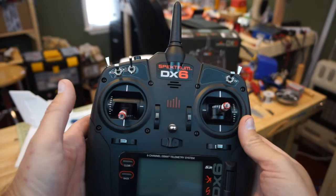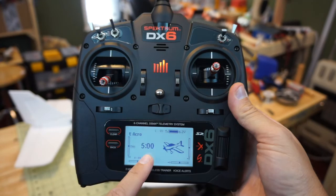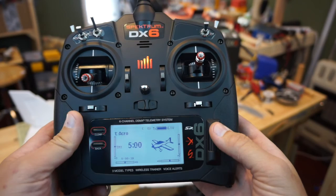Before we power up the aircraft, we want to start by building our aircraft inside the radio. When we power it up for the first time we should see a screen with a little picture of an airplane. Our default timer is five minutes and we'll have ACRO at the top. One of the first things I like to do is turn down the volume so we won't have loud beeping as we work through these menus.